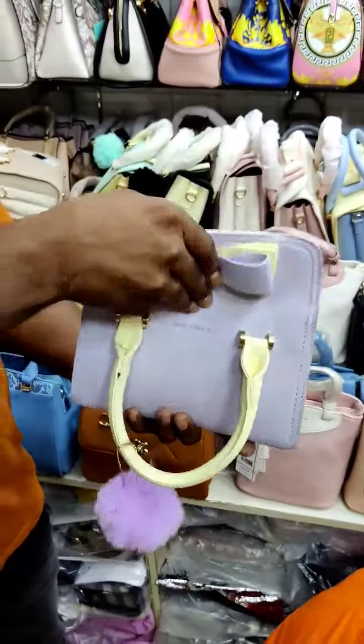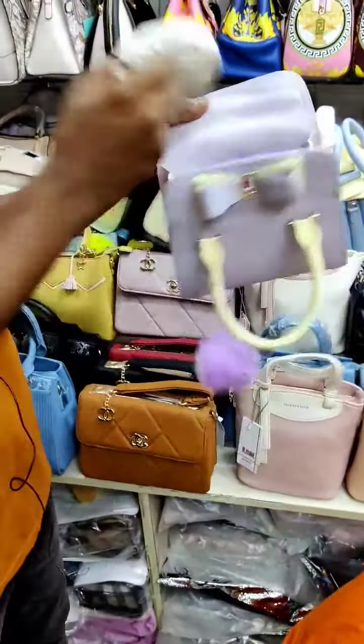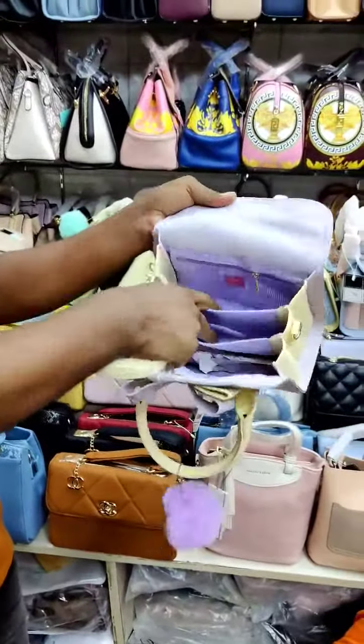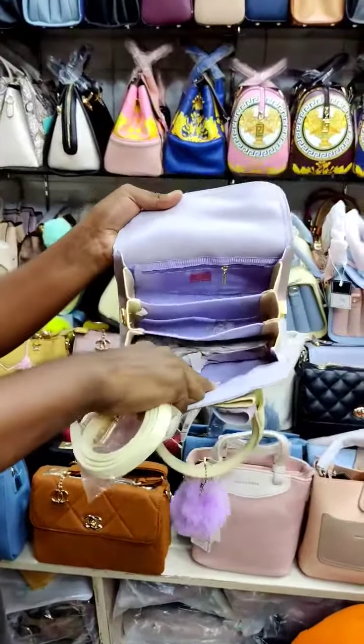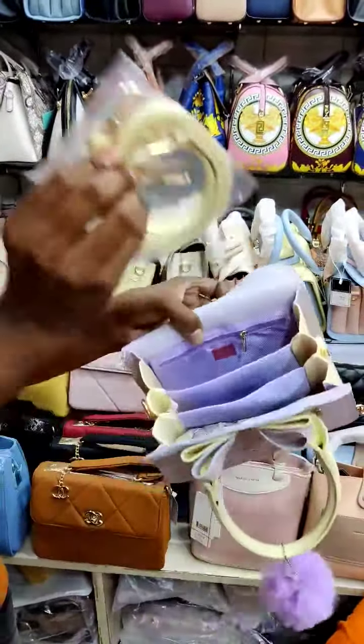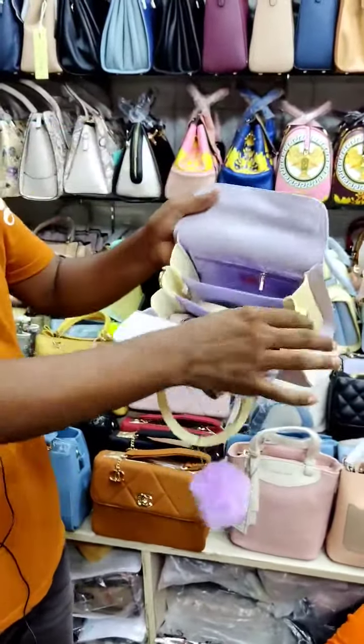It's a little bit locked, but it is full and has 3 compartments. It has a shoulder belt and quality fabric. It's a 100% premium bag with a lot of longevity.